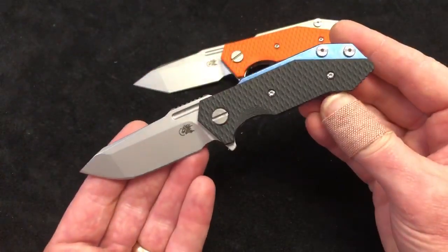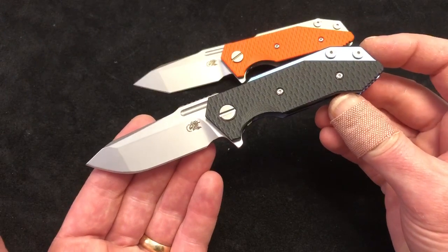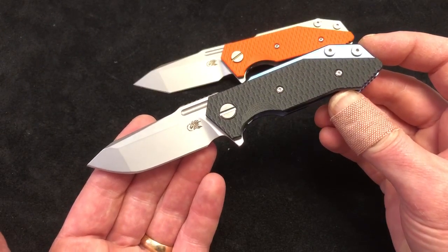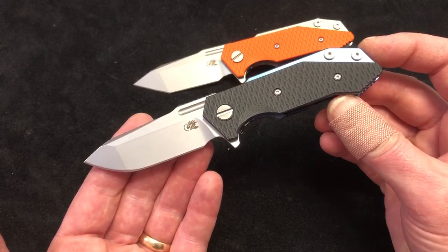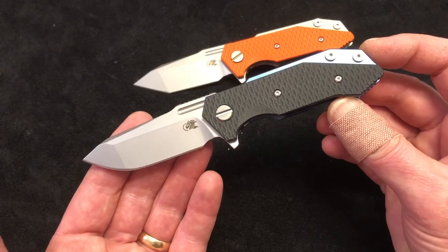So there it is folks — that is our USMA Made Blade exclusive, the Half-Track Spanto Gen 2. They are available, so we hope you'll go over to usamadeblade.com and pick one up. We appreciate you watching.